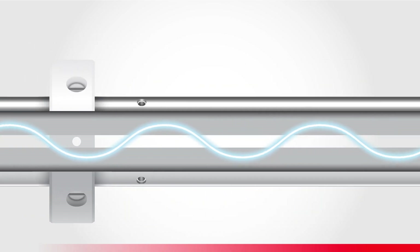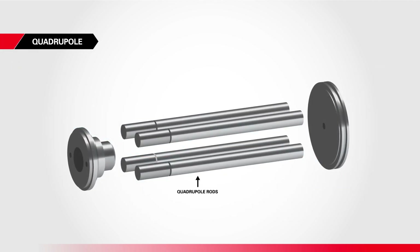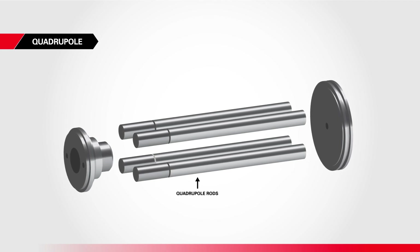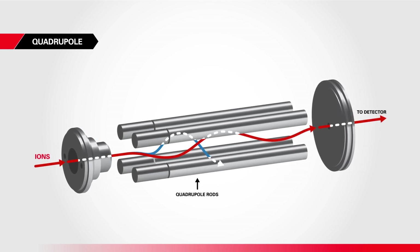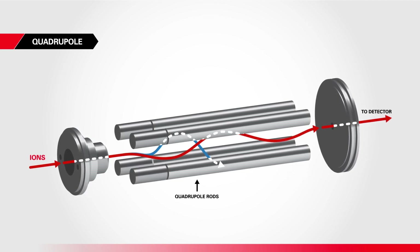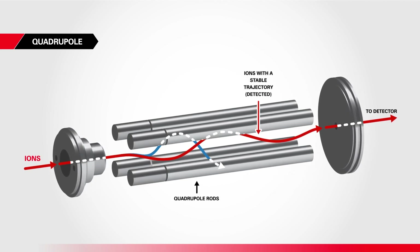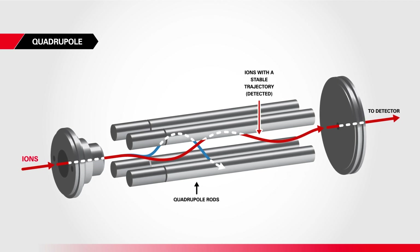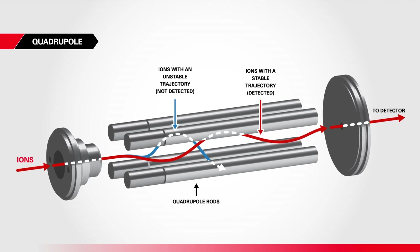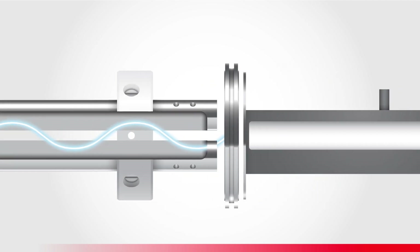In the SPECTRO Green MS, as in many workhorse instruments, the mass analyzer is a quadrupole — four rods that create a rapidly changing electrical field. As the beam passes through, at each instant the frequency and amplitude of the RF field are adjusted to allow passage of ions with one specific mass-to-charge ratio. These ions maintain a stable trajectory and pass through the quadrupole, while all other ions have unstable trajectories, collide with the rods, and are not transmitted. Rapidly changing the field in a series of sweeps allows ion-by-ion separation before the detection stage.